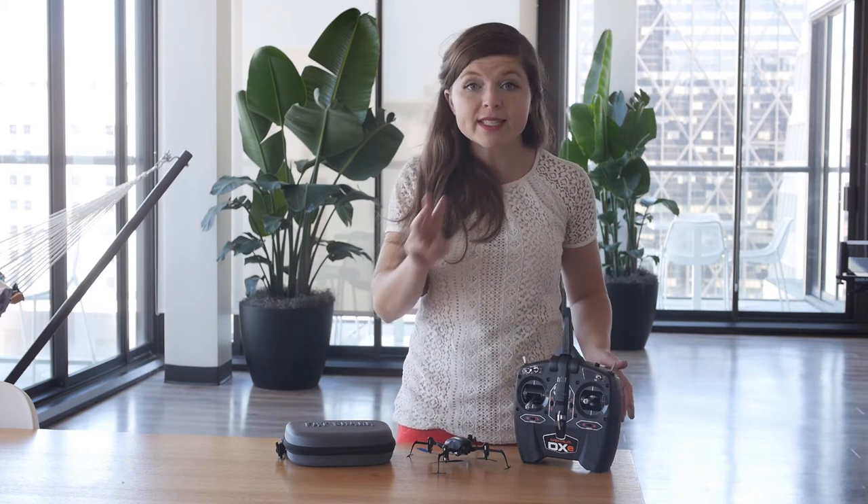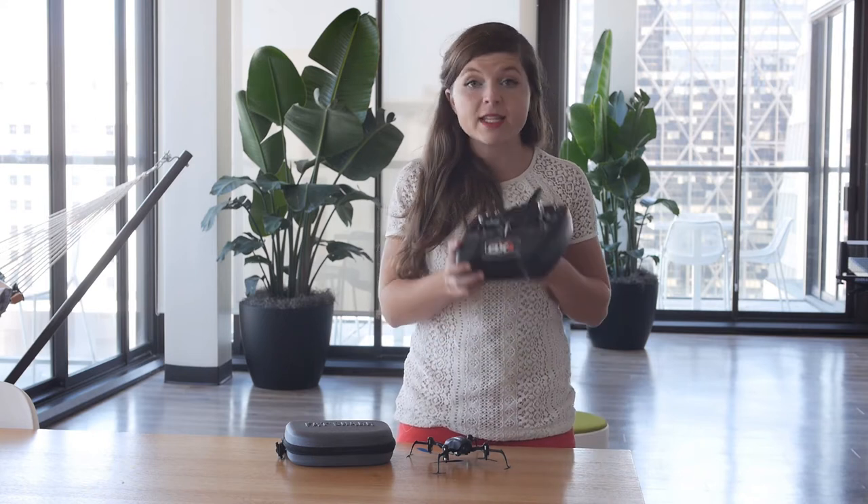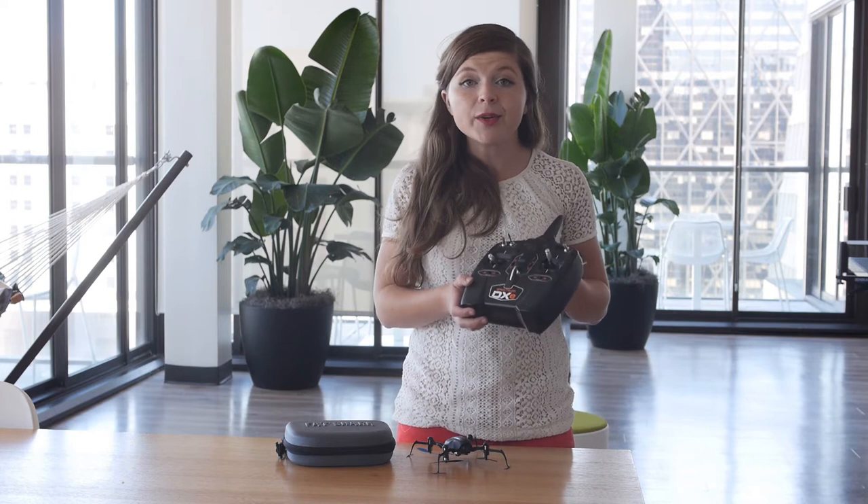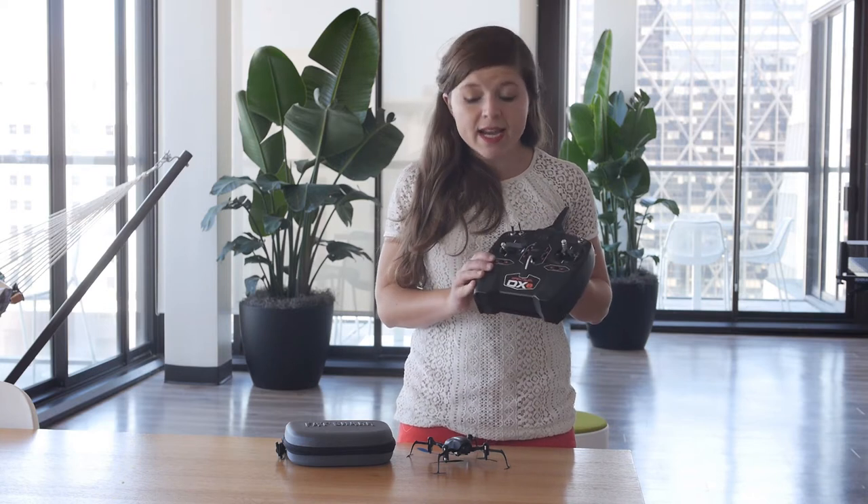So there are three things that you need. The first thing you need is an RC transmitter. I'm using this Spektrum transmitter. I bought this on Horizon Hobby — it was $89.